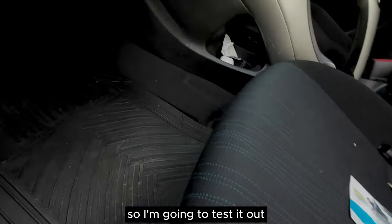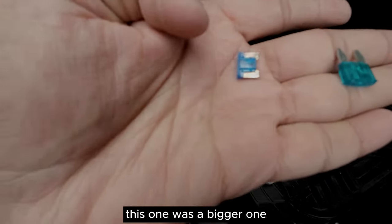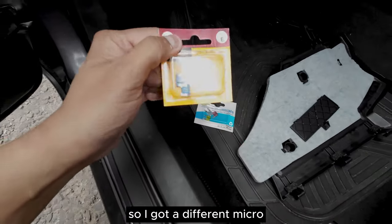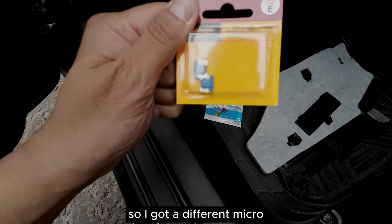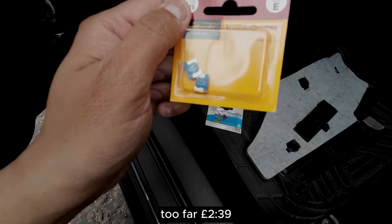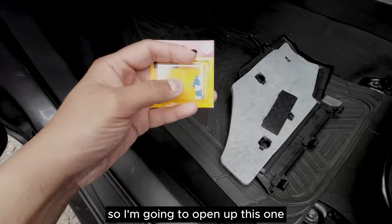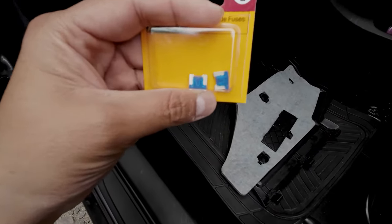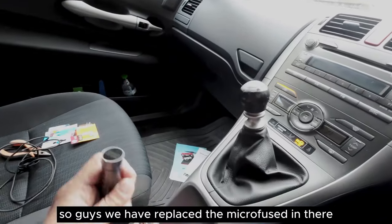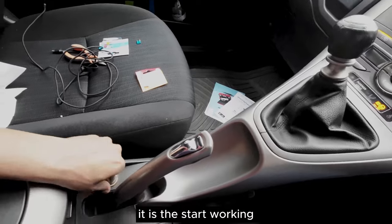The old fuse was a bigger one but we needed a micro one to replace the 15 amp. I got different micro fuses from Halfords - a pack of two for £2.39. I'm going to open this one and replace it and check if the cigarette lighter starts working. We have replaced the micro fuse and now let's test it out.